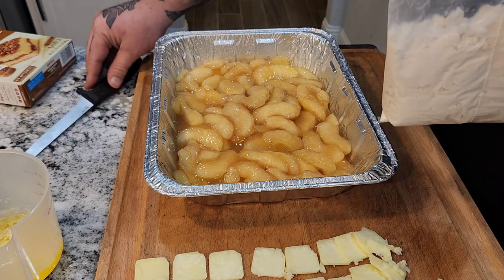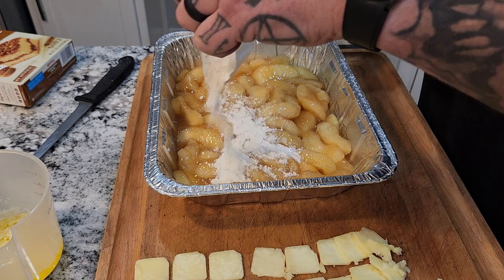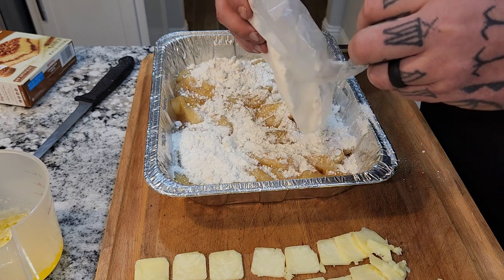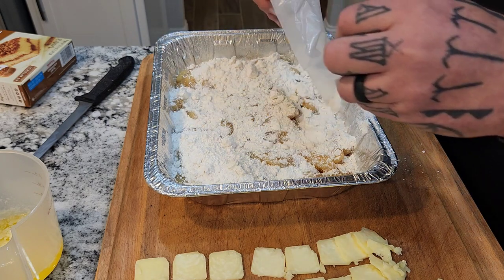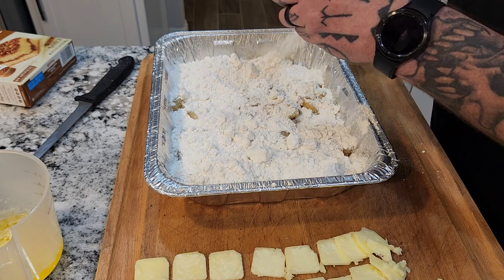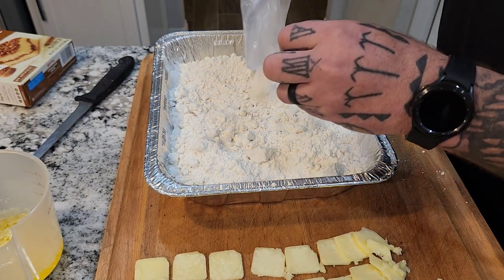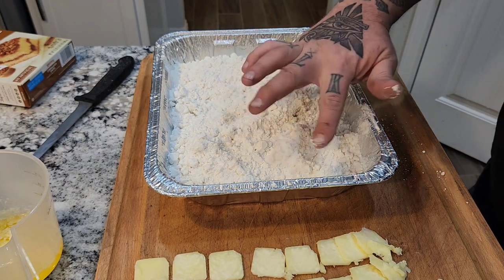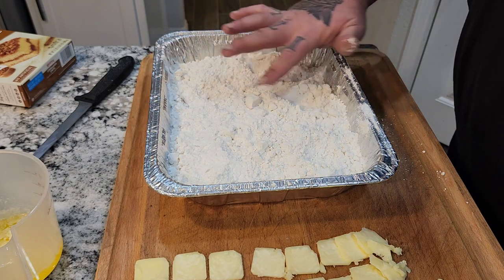Open that up and evenly spread the cake mix — that's just why it's called dump cake, you just kind of dump it on there. Spread it around, get the happiness everywhere. If you have clumps you can just go through and take your finger and break up some of the big clumps — you don't really need to do a lot.